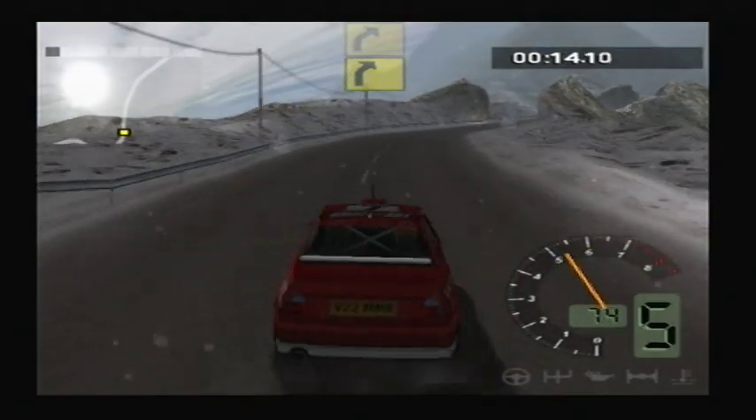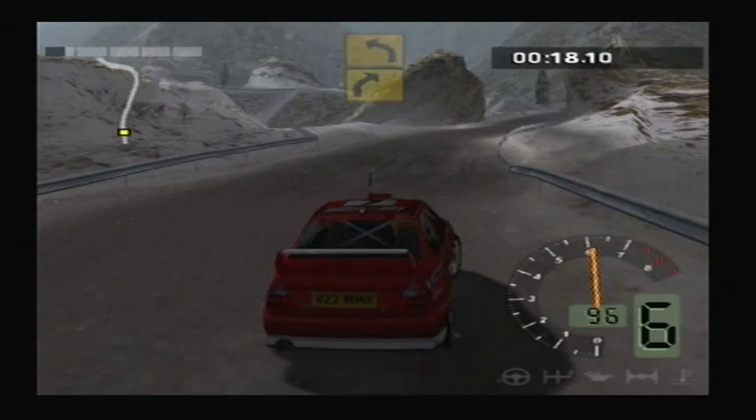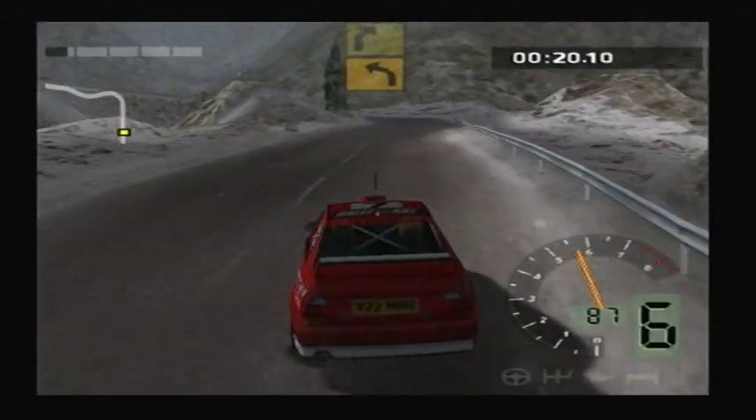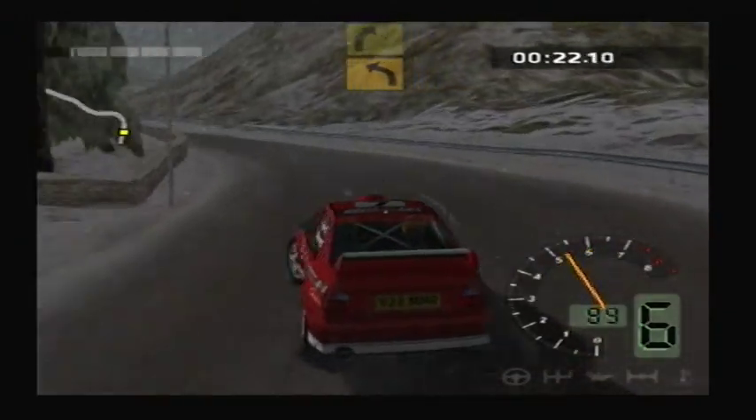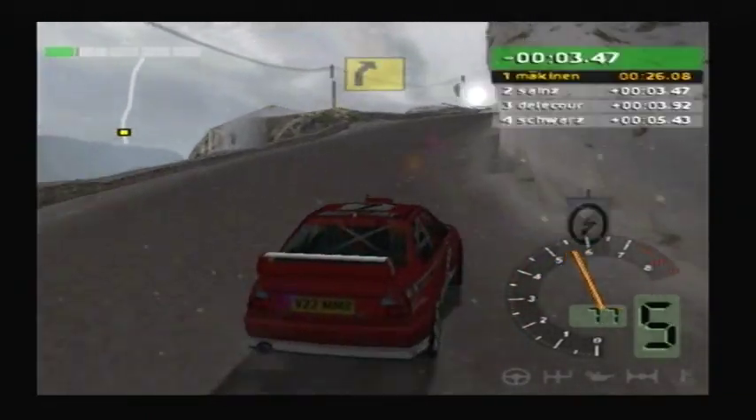Lefty, right, 2. Lefty, right, 3. Lefty, left, 4. And right, 2. Lefty, left, 2. Into right, 2.